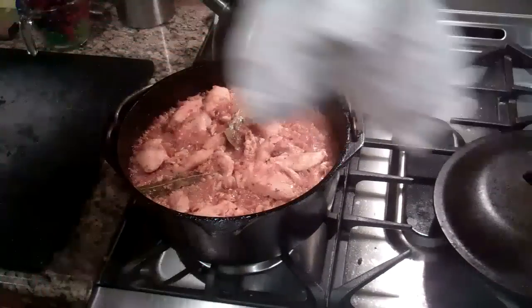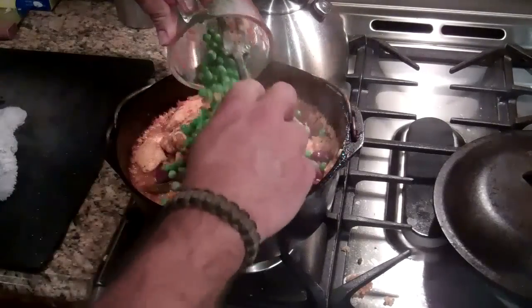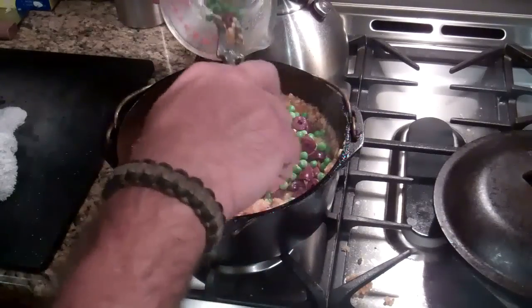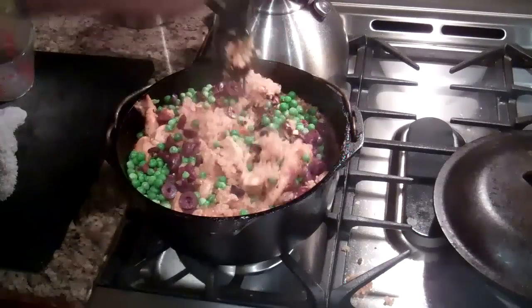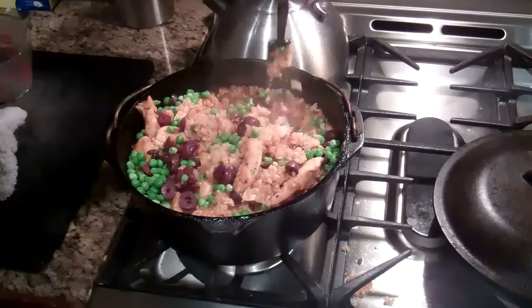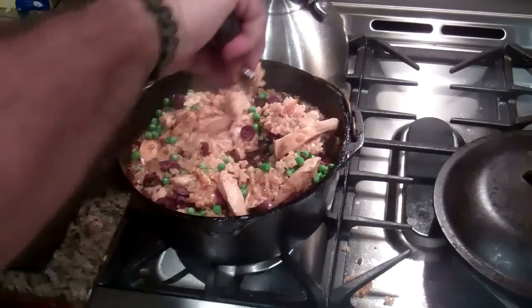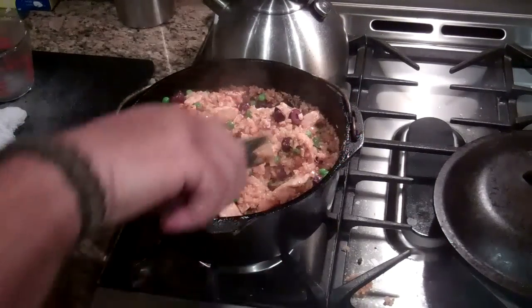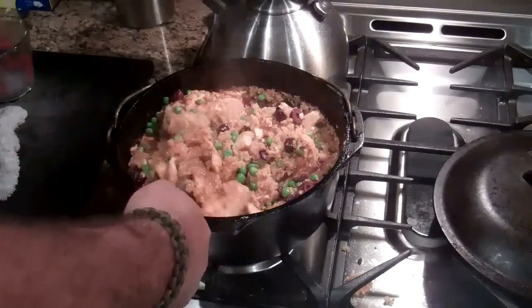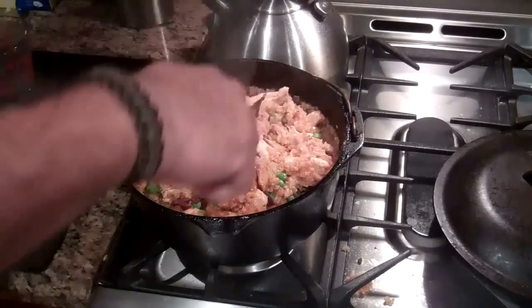So I just pulled this out of the oven — it's been in there for about an hour — and I'm almost done. What I'm going to do is just put these peas and these olives right in, and give it a good stir with a fork. We're fluffing, not really stirring hard, just kind of fluffing to get this inside there. We're going to put this back in the oven for just about 15 more minutes to finish the rice off, and then it will be ready to serve.